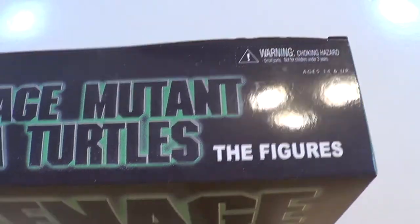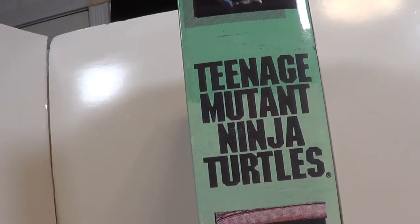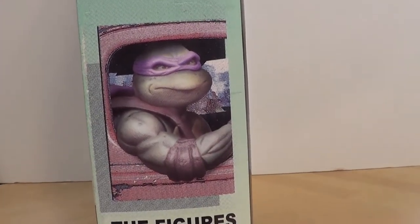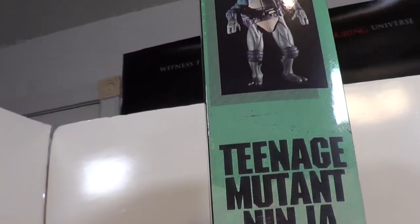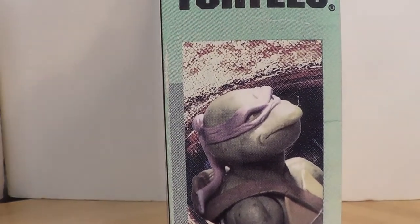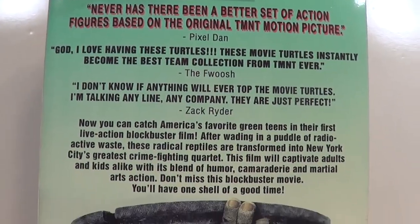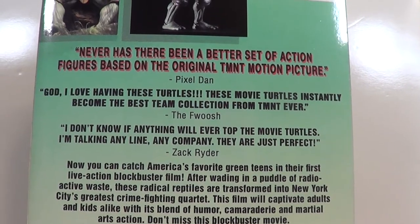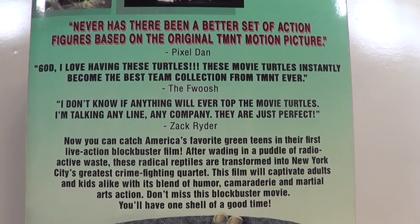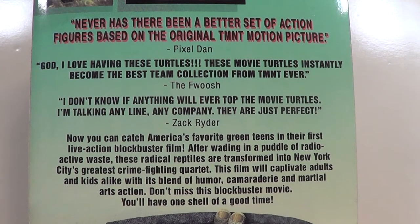On the top of the box you've got Teenage Mutant Ninja Turtles, a little Nickelodeon logo, figures on the side. You got Donnie on the side, another picture of Donnie — kind of weird that Donnie gets two shots. There's Raph, and another one of Donnie. And you've got Leo and Raph up there. I love the reviews on here — Pixel Dan, who's actually going to be in Dallas this week at Retro Palooza. 'Never has there ever been a better set of action figures based on the original TMNT motion picture.'